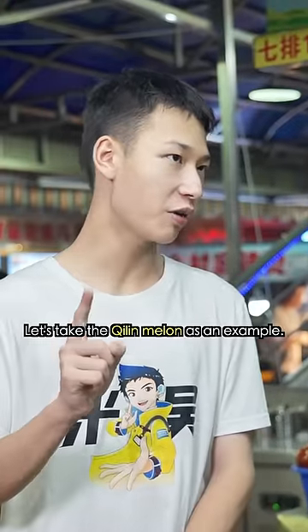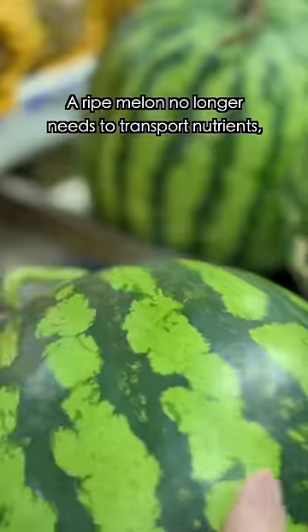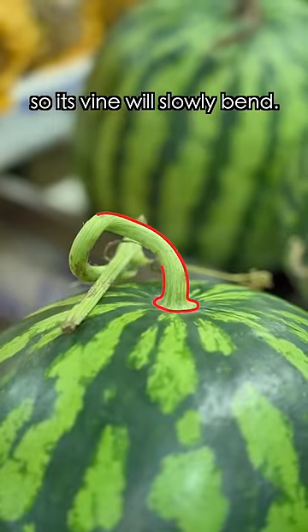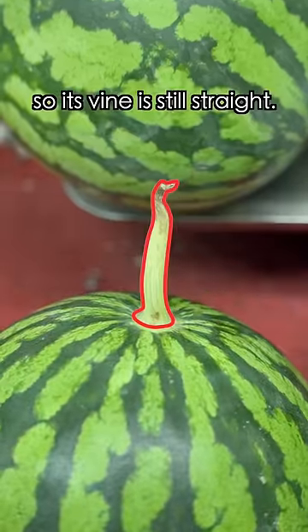No problem, let's take the cheese and melon as an example. Keep in mind three words. The first one is the vine. A ripe melon no longer needs to transport nutrients, so its vine will slowly bend. While less ripe melons are not yet weaned, so its vine is still straight.